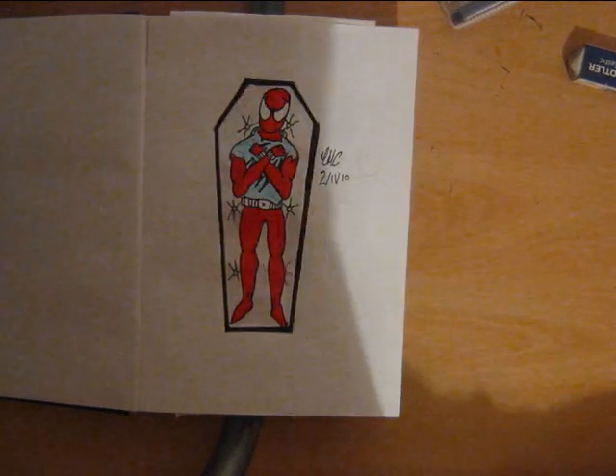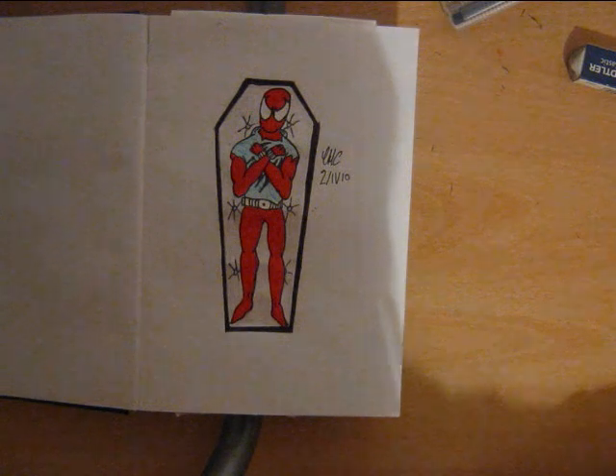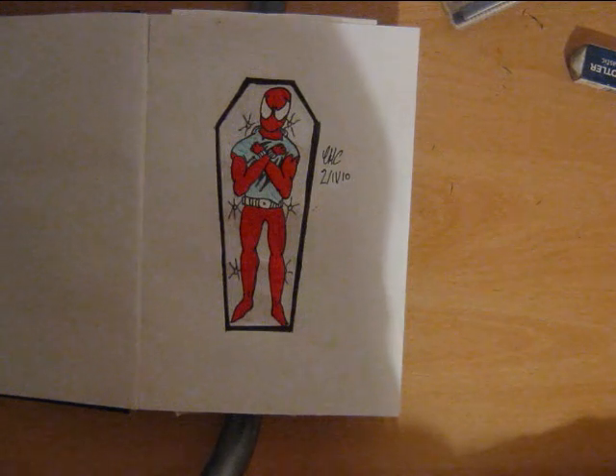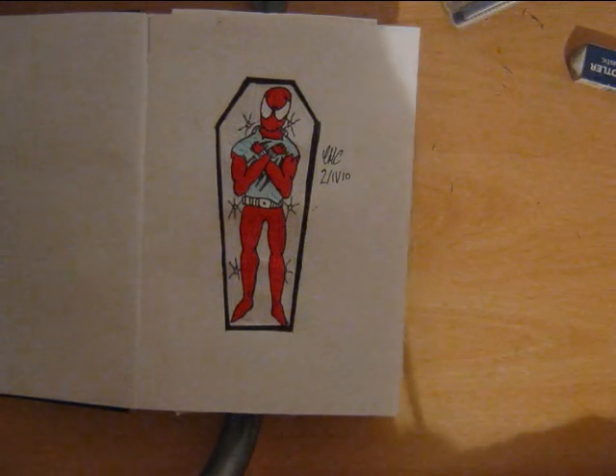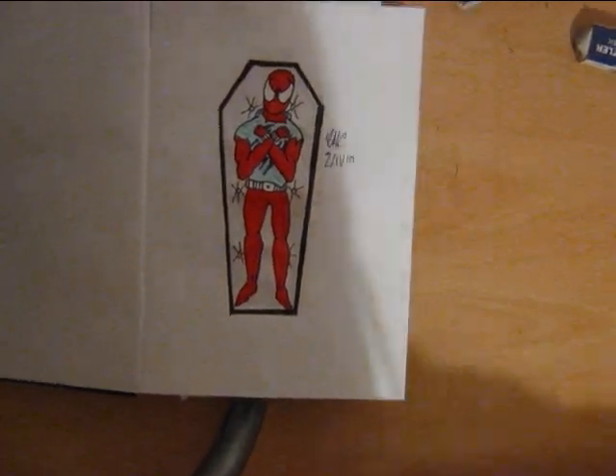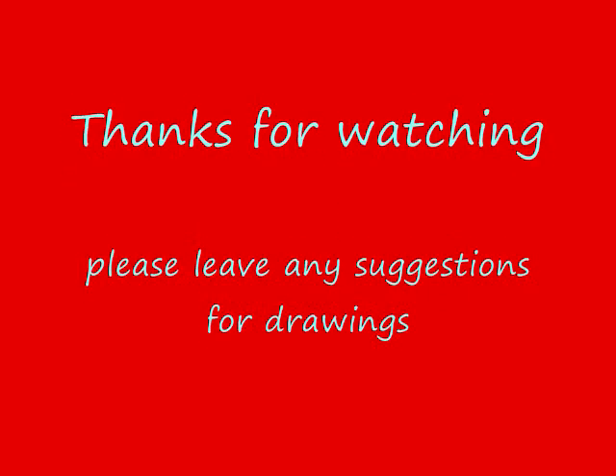Thanks for watching my vid, I hope you enjoyed. If you like please subscribe and comment. I'll hopefully be doing a few more drawing videos and feel free to check those out, hopefully I'll be done within the next few weeks. Thank you.